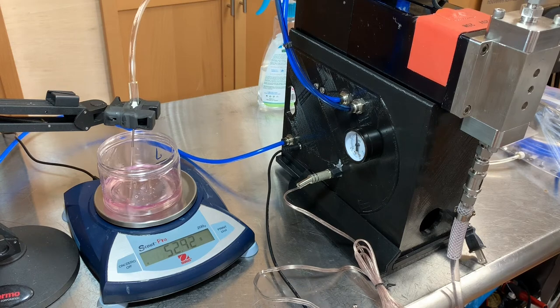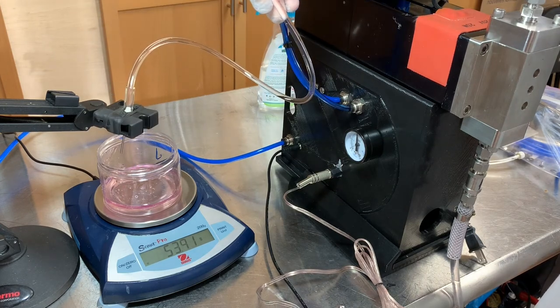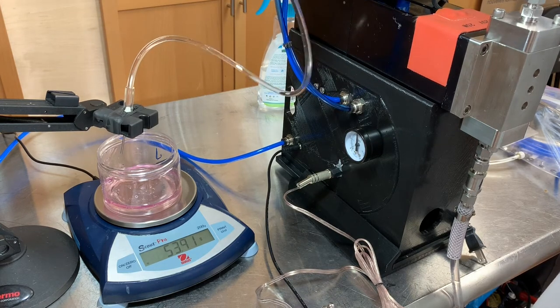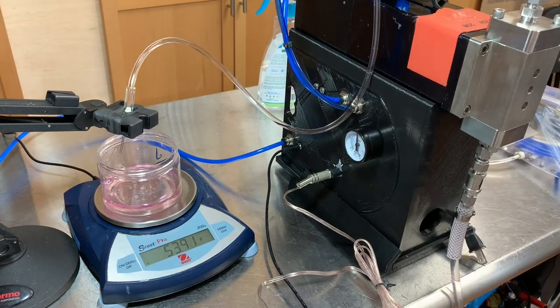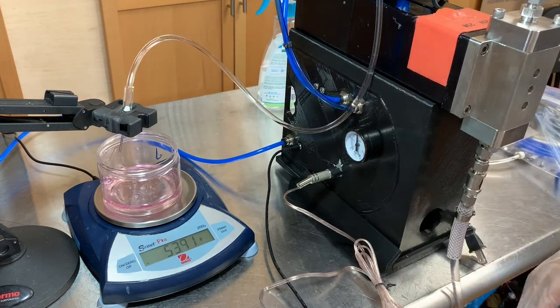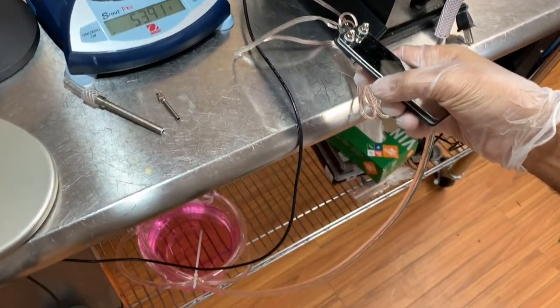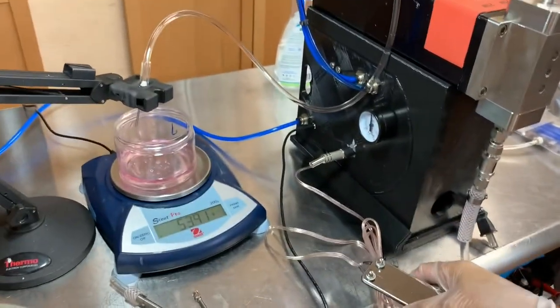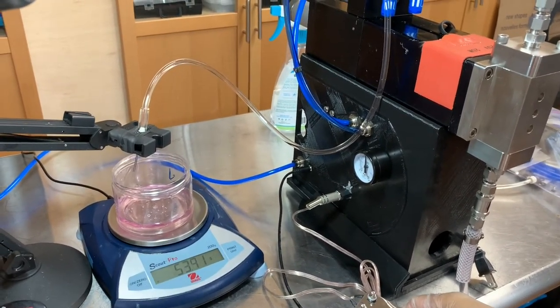The more my timing is consistent, the more the machine will be consistent. I've also got a very long hose on the output here, which doesn't help because every time I hit the switch, I pressurize the hose and that causes a difference in the amount. So if I shorten this hose, I'd get even more accurate amounts. Also, the input hose here — I'm running a very long, winding hose all the way up into the machine. So that's also very challenging, but it's doing really well.